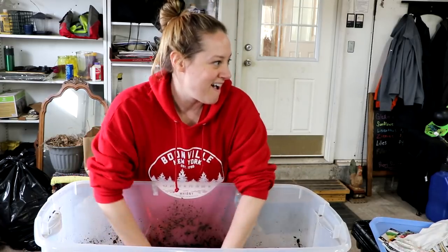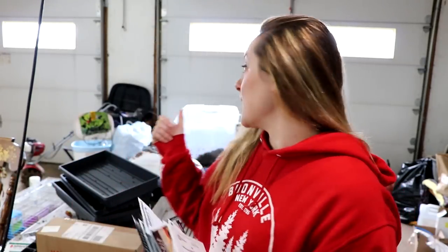Hi flower friends, it's Nicole from Flower Hill Farm and today I am starting more seeds. I have a huge stack of seeds that I need to start — we are between seven and eight weeks before my last frost of the season, which means I have a ton of stuff to start. My family is working outside doing spring cleaning, and Brad's probably working on the tractor, so I'm inside doing this.